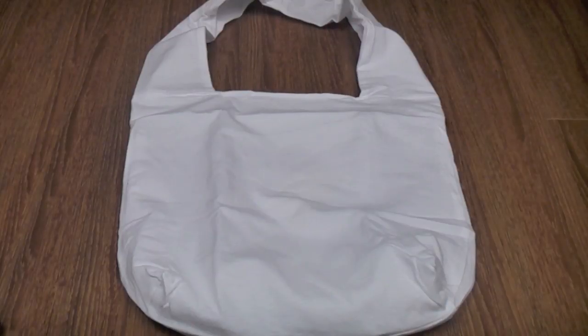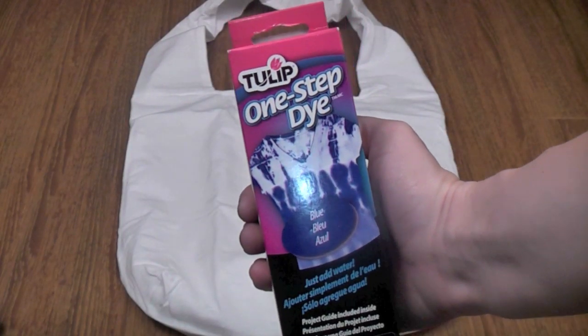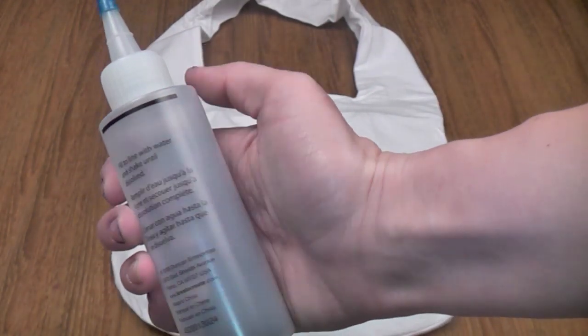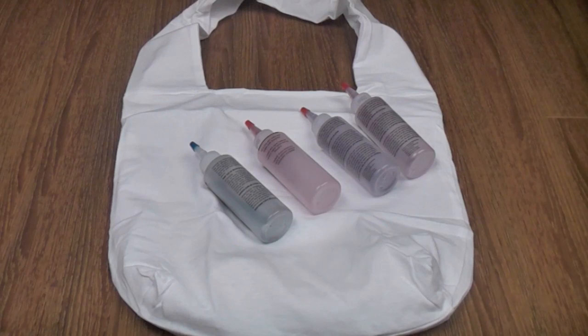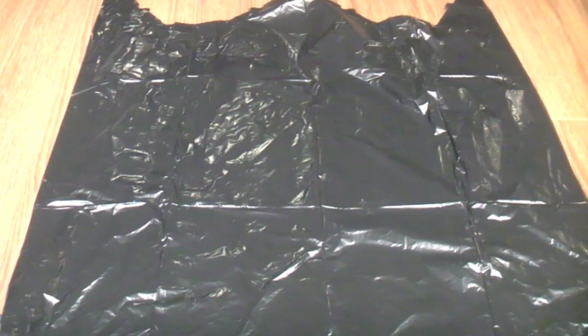So you're going to need a few things in order to start. You're going to need a white bag — I found this one at Michael's. You're also going to need some dye, and you can actually buy just the one-step tie-dye; it comes in a little plastic bottle and all you do is add water to the black line and shake it up. I have a bunch of different colours here, and you can also buy a kit which comes with a bunch of them. You're also going to need some plastic gloves and you'll probably want to lay down a garbage bag on your surface first.